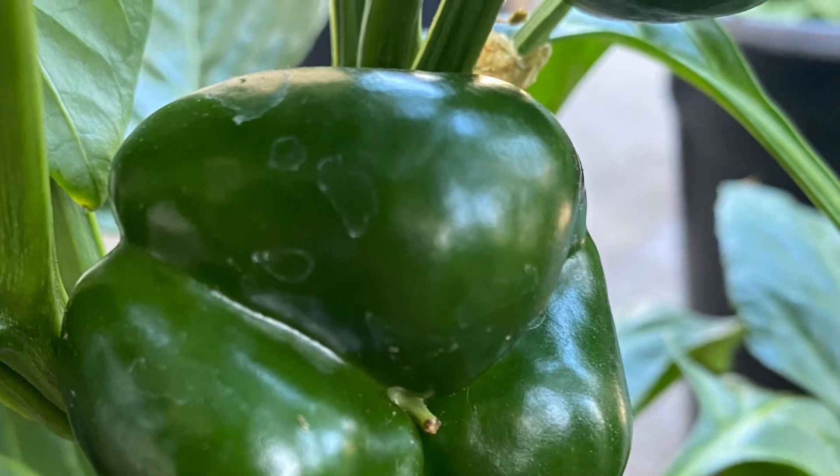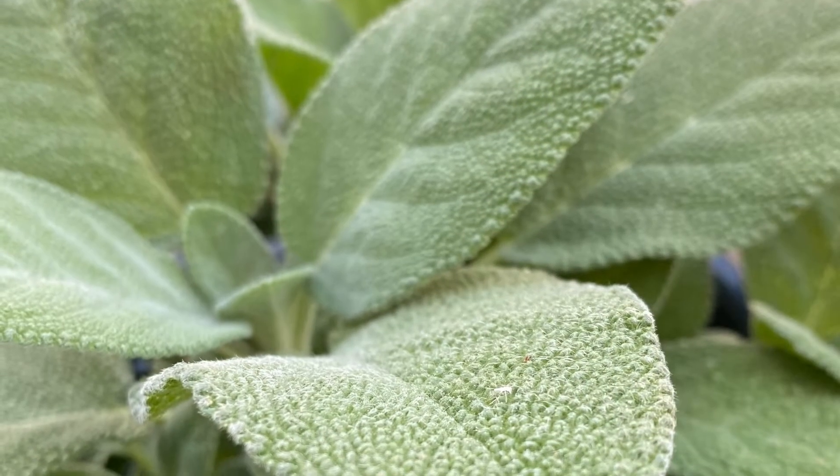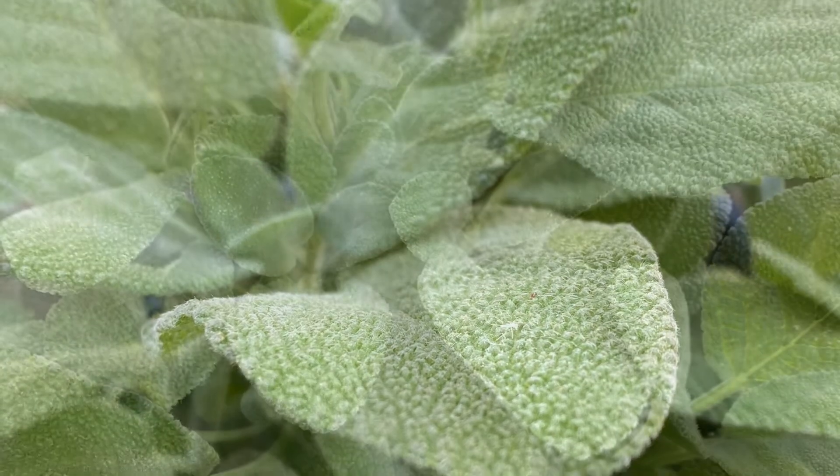I still haven't repotted them, but I'm going to. My sage is blooming — you can see that it's just flourishing here.